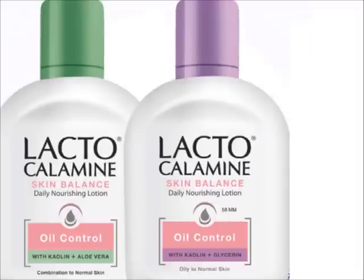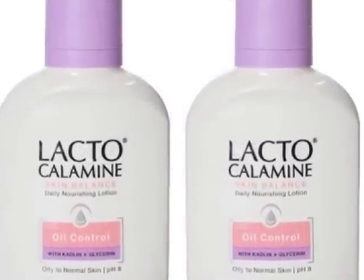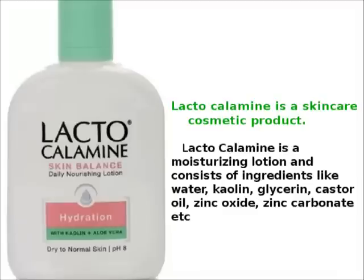I will mix it with rose water and use glycerin. I will use Lacto Calamine lotion. It helps with skin tan. I will apply it to reduce that. Lacto Calamine skin care is perfect.